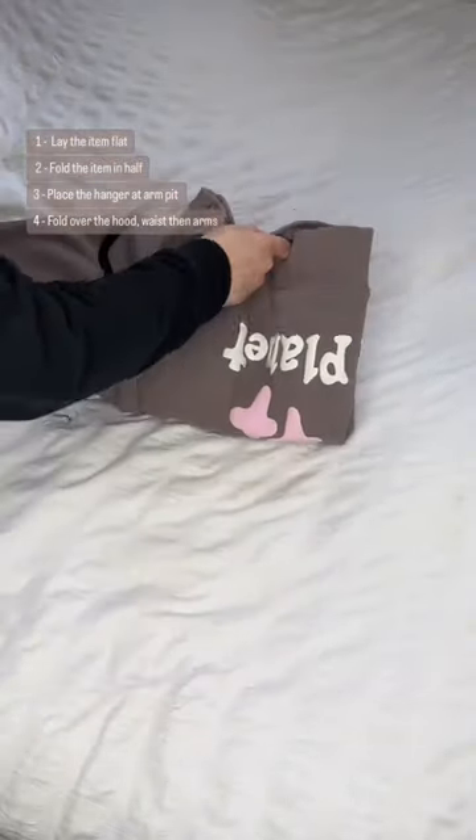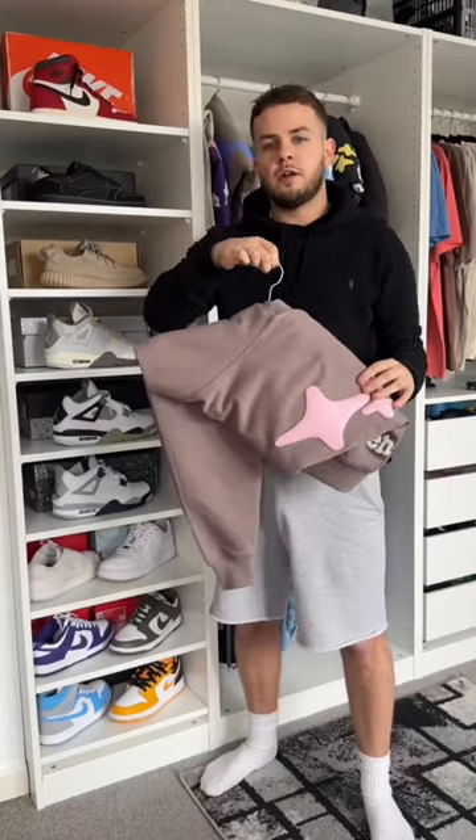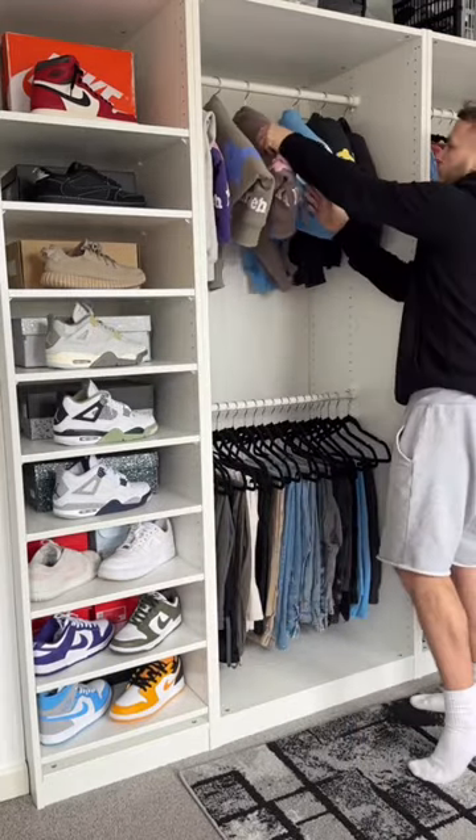The bottom part, fold that over with the arm, pull that across. Once you've followed those steps there, your hoodie should end up looking something like this. All you need to do is hang it up and you will no longer get that pull effect there.